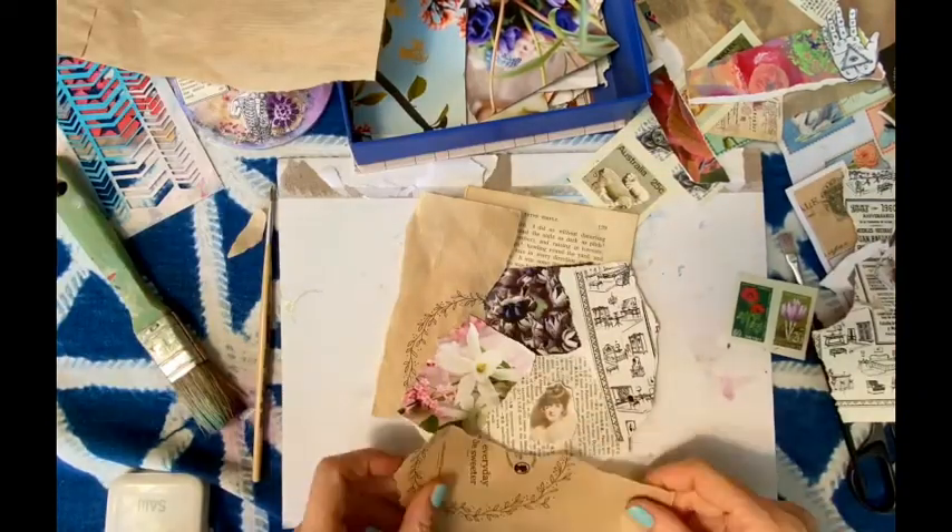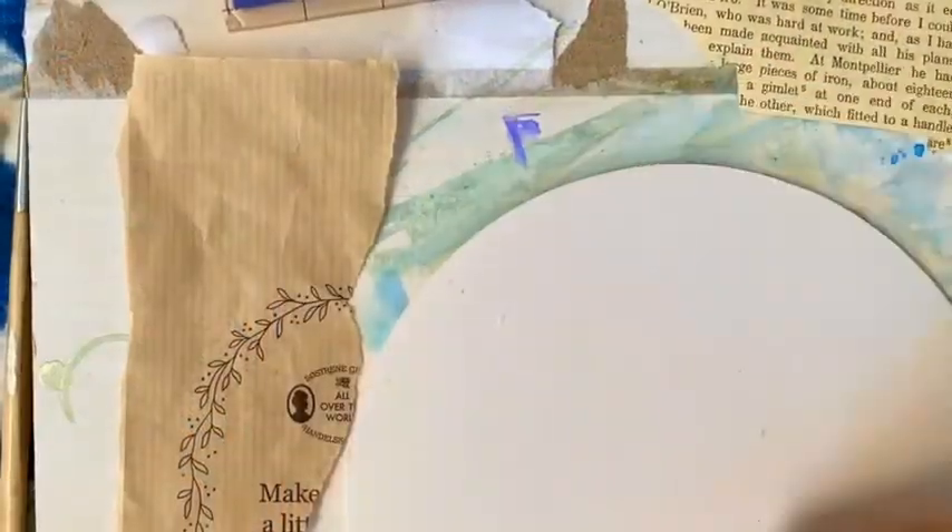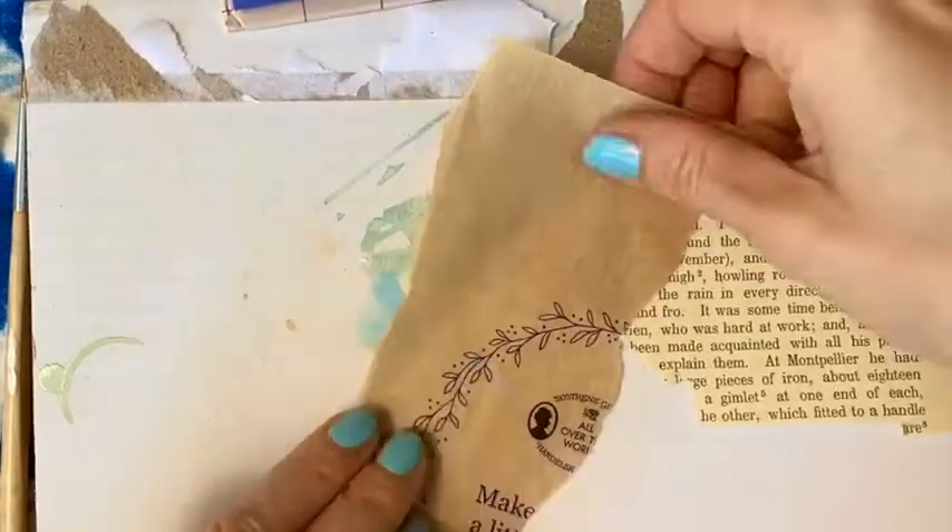I really like to tear the pages, as you can see here. And now it's time to glue everything down.